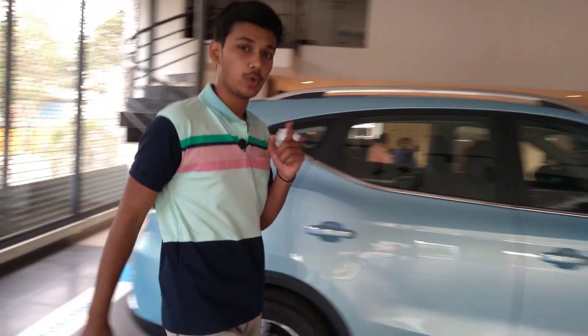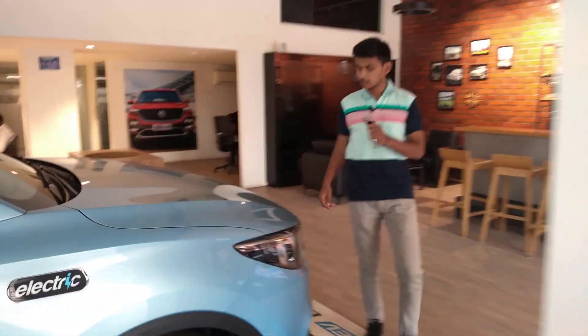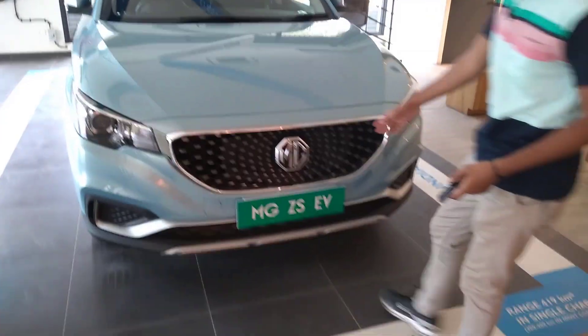Hello guys, welcome to Auto World. Today we are at MG Aurangabad and we are going to see the all-new MG ZS EV 2021. Let us see it from the front — we have got the same cool kind of grille.